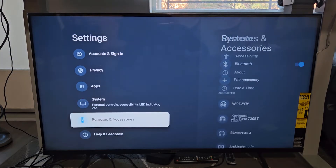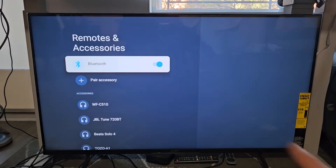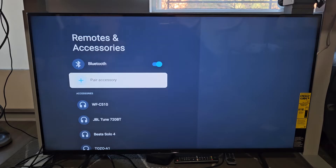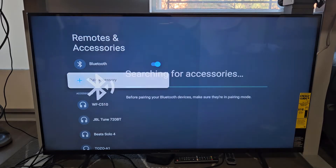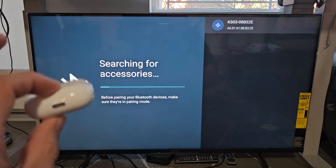Go down right there. Make sure Bluetooth is turned on, and now we're going to go down to Pair Accessory. Select that. And now it's searching for devices that are in pairing mode near me, so we have to hurry up and put these into pairing mode.